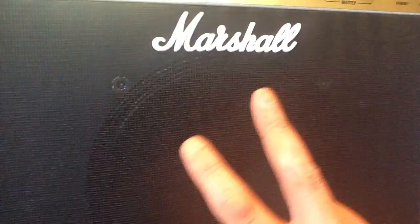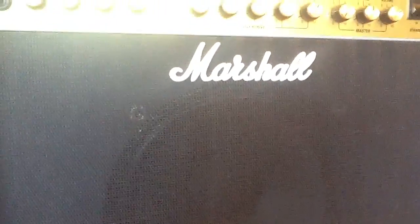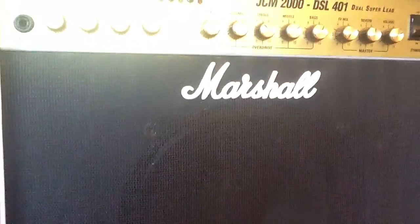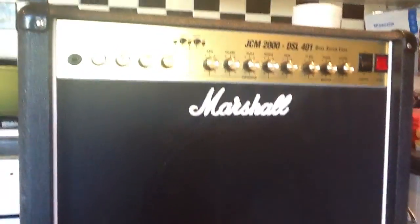Hello YouTube, hope you're all safe and well. A little update here for anyone who wants to know — this is the first project. The little bloody Marshall let me down.